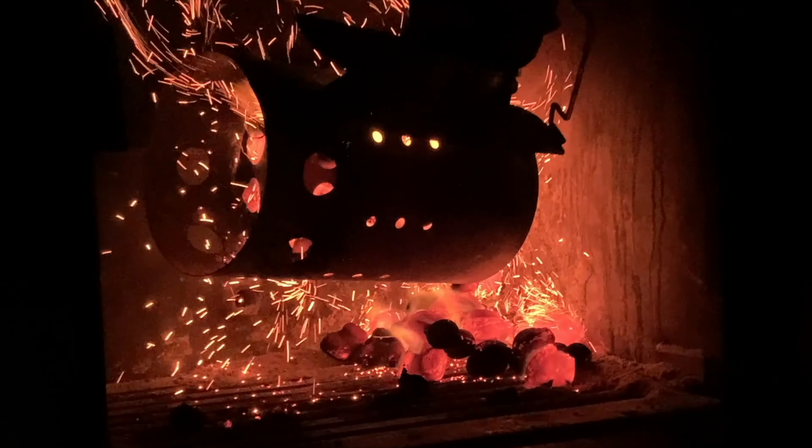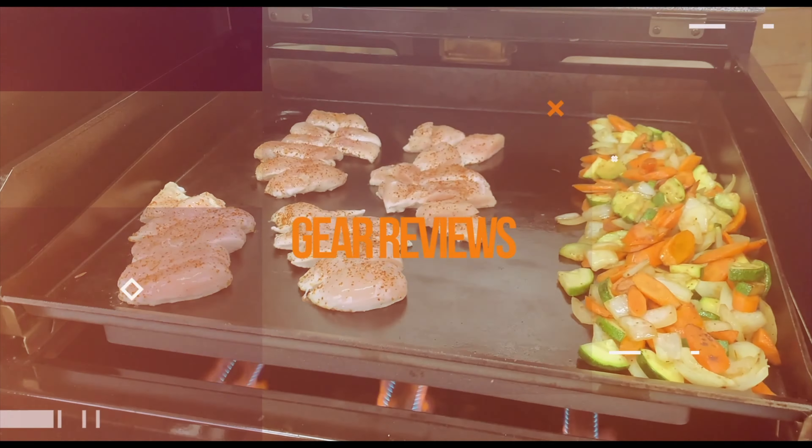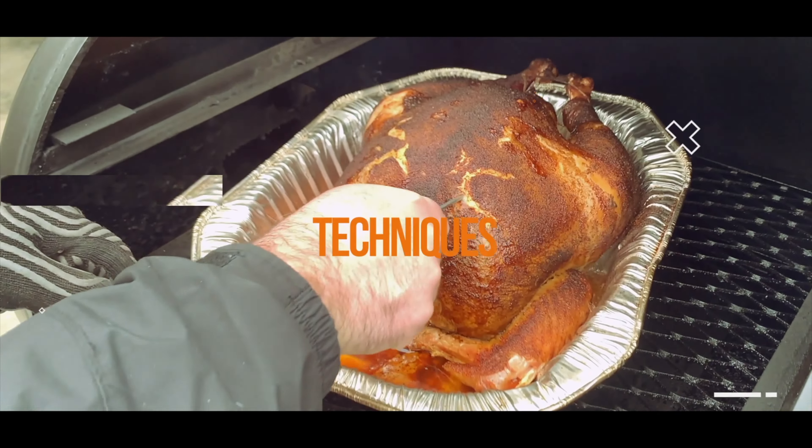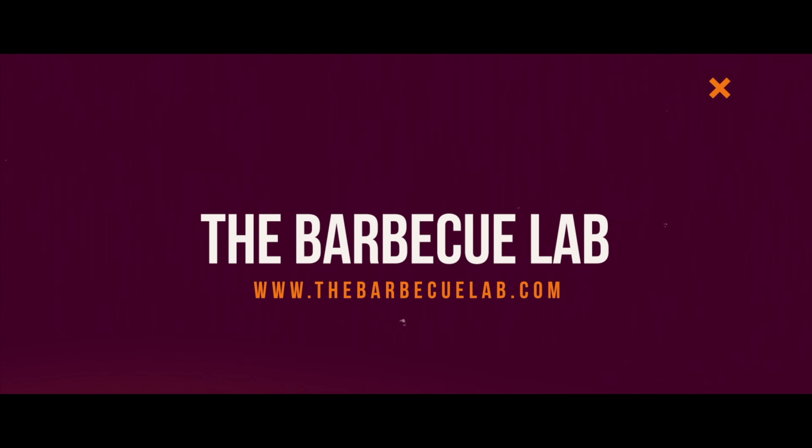I'm David and I want to welcome you back to the BBQ Lab. Today I'm excited to share with you an interview that I did with Mendel from The Meat Stick. This is something we did at the Hearth Patio and Barbecue Association in 2020, and we actually shot this about one day before the entire world locked down. So on that anniversary, I'm excited to share this interview with Mendel over at The Meat Stick, talking about the Meat Stick itself and the Mini X.